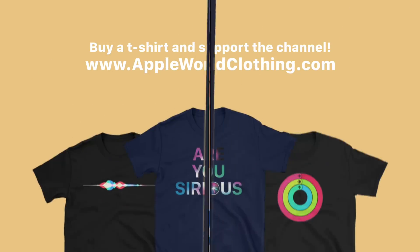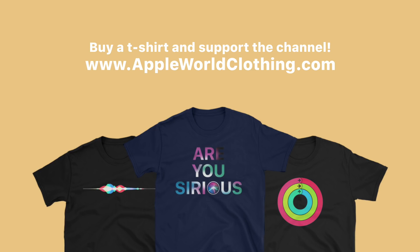If you guys enjoyed this video, make sure to give it a big thumbs up. Let me know in the comments some new features and changes that I've missed. If you want to help support the channel and buy some awesome t-shirts, make sure to check out AppleWorldClothing.com. Don't forget to like, comment, subscribe, and all that good stuff. I will see you in the next one. Peace.